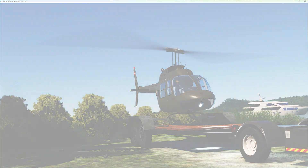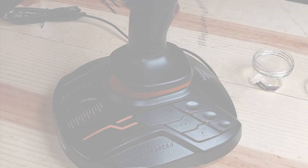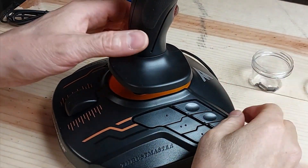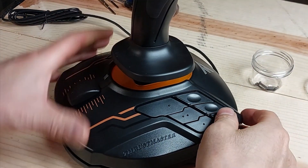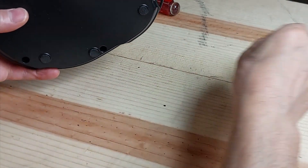Because the joystick is well made, it is easier to disassemble than the throttle — simply a matter of removing as many of the screws as holds it together. Start off by flipping it upside down and removing the screws in the base. The base will then just easily separate from the rest of the joystick.